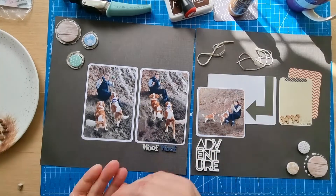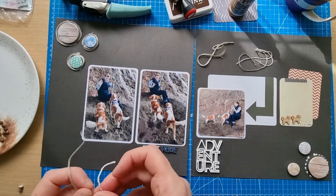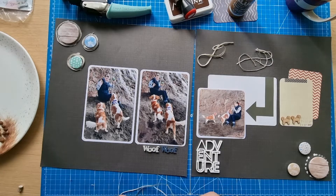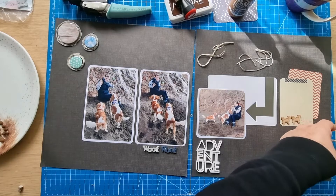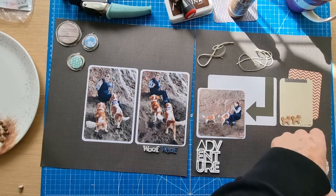We're quite a way in now with Scraptember — today is day eight, so we're over a week in. There's a YouTube playlist for Scraptember 2022, a Facebook group for Scraptember, and obviously other social media with the Scraptember 2022 hashtag — lots of places to find inspiration.